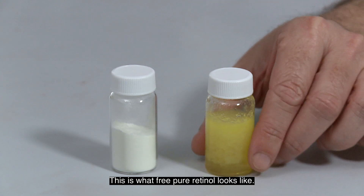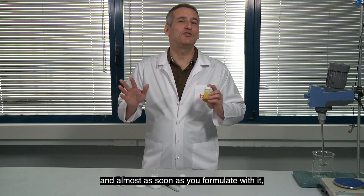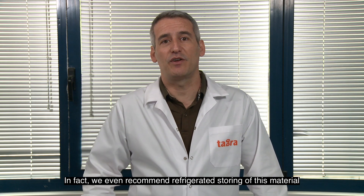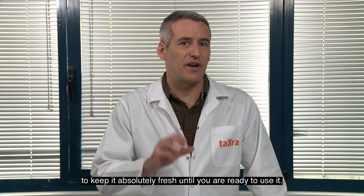This is what free pure retinol looks like. It's an oily, viscous liquid, and almost as soon as you formulate with it, it wants to destabilize. In fact, we even recommend refrigerated storing of this material to keep it absolutely fresh until you are ready to use it.